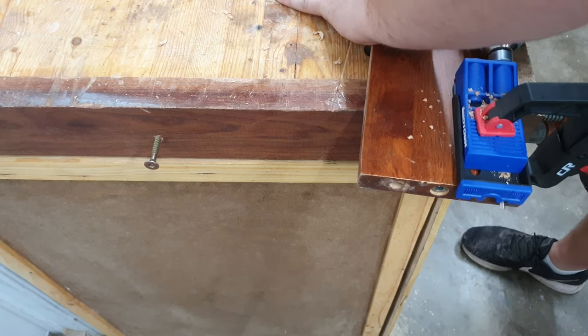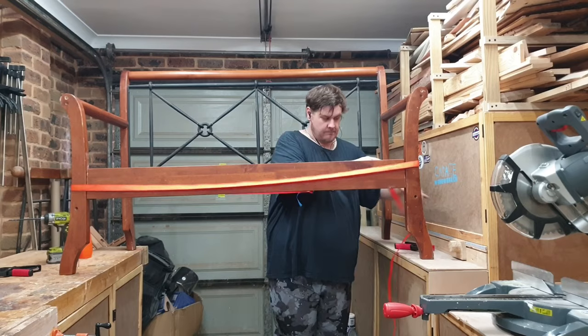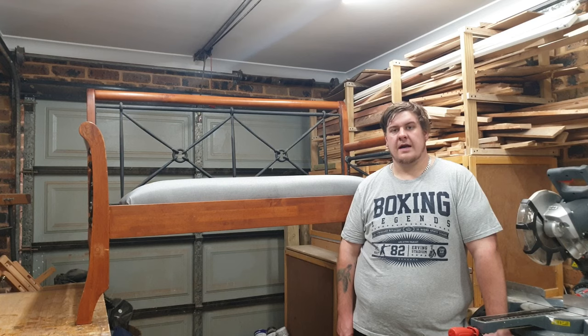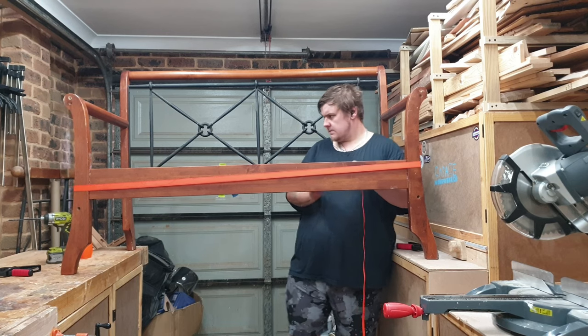Using pocket holes, assuring not to hit the original hardware, I glued and screwed the front stretcher in place. I didn't have a clamp long enough so I used a ratchet strap to hold the stretcher while I put in the first couple of screws.